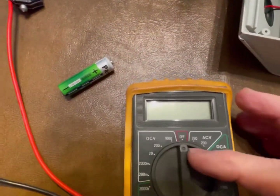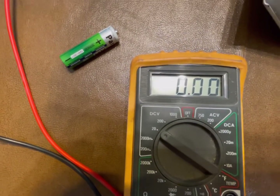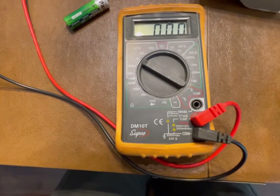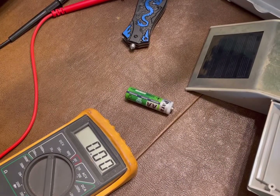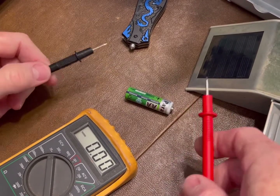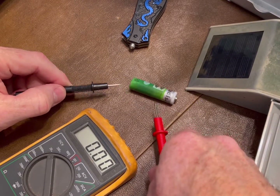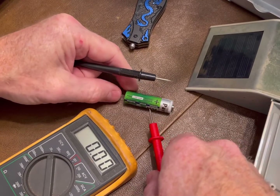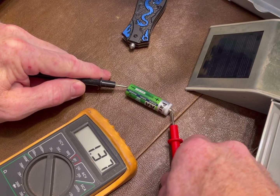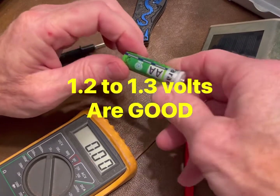On the multimeter, set it to DC volts at 20 volts — you can see DCV is DC volts and 20 is the setting we're going to use. To test the battery, take the red lead on the positive end — put it on the tip of the battery where you can see the positive sign — and the other lead on the negative end. This one is showing 1.37 volts, which is really good.